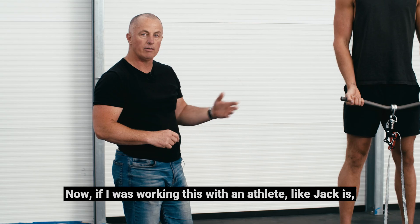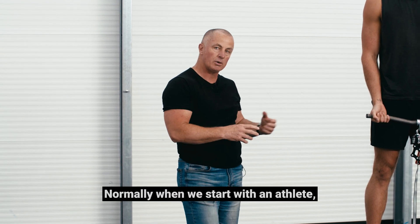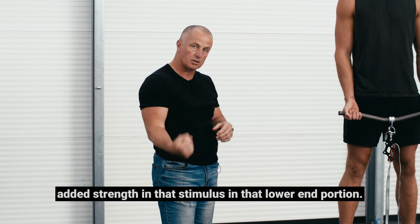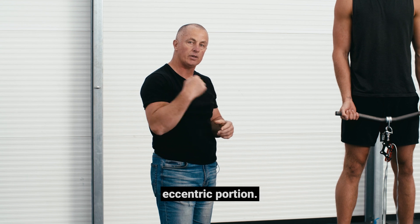If I was working with an athlete like Jack, I wouldn't have them doing this the whole year round — it would be certain portions of the year. Normally when we start with an athlete we do some general lifting without the machine and without that added lowering stimulus. After maybe six or eight weeks, we then look into these kinds of demands where they're having to work much harder on the eccentric portion.